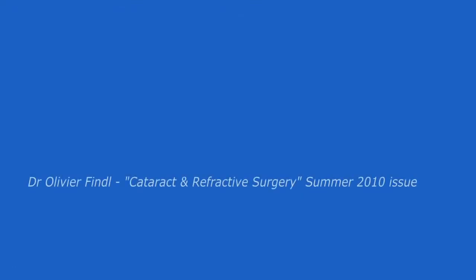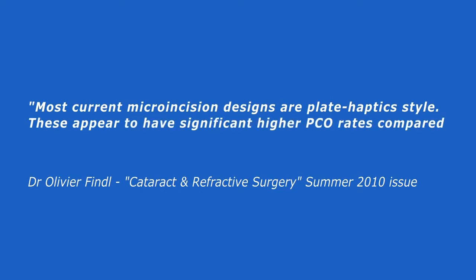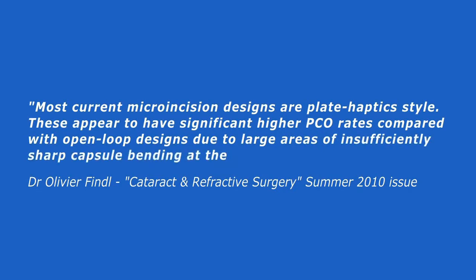Dr. Olivier Findel, in cataract and refractive surgery, writes: "Most current micro-incision designs are plate haptics style. These appear to have a significantly higher PCO rate compared with open-loop designs, due to large areas of insufficiently sharp capsule bending at the plate haptics."